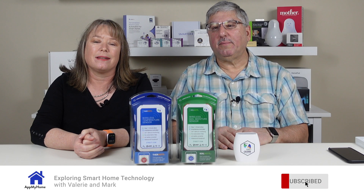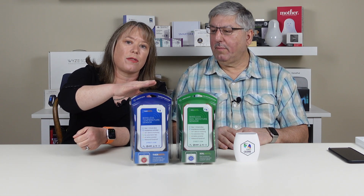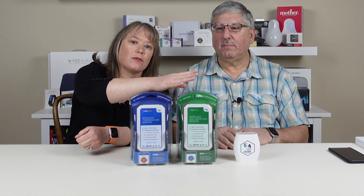Hi, I'm Mark, and I'm Valerie, and we're at my home. Today we're going to take a look at some sensors. These are two different sensors from a company called Zinect, and they sent us these to check out. This one is the Thermote, a temperature sensor, and this one's called the Soilmote, a moisture sensor for soil.